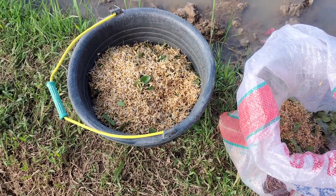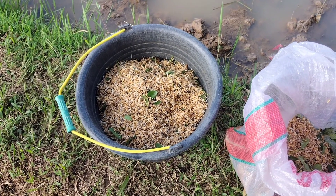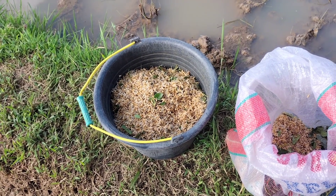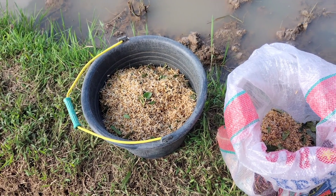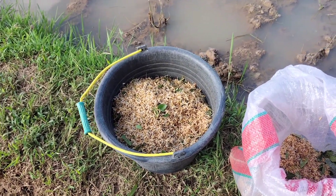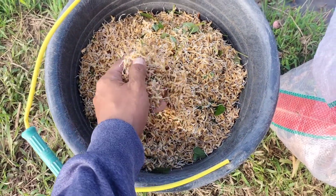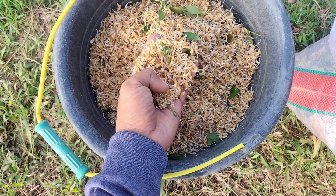Ini bibitnya sudah siap. Sudah kita taruh di dalam ember, biar untuk memudahkan dibawa ke lahan. Bibit saya pakai sebanyak 6 liter. Ini bibit yang sebelumnya sudah kita rendam satu malam, dan kita arami, itu kita biarkan di dalam karung, kita bungkus, selama dua malam, sampai tumbuh akar seperti ini.